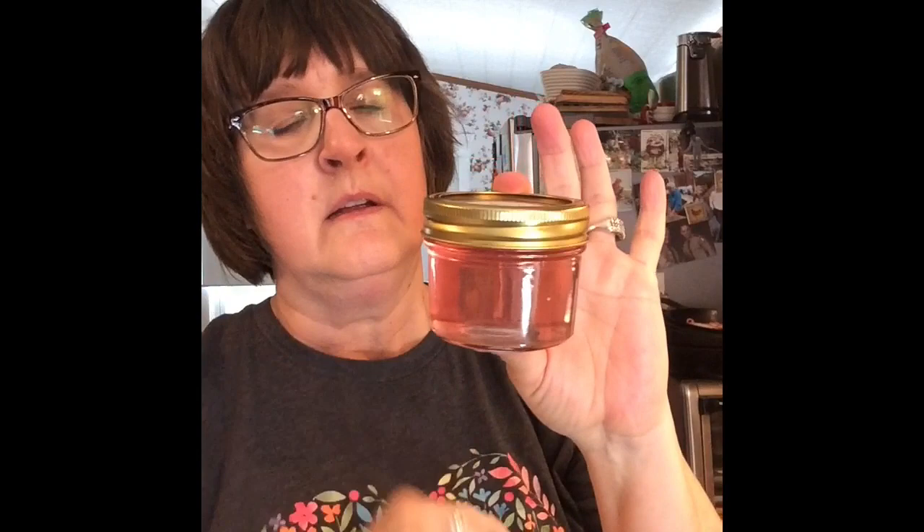Beautiful pink color, and has a light, fruity — really fruity, more than floral — fragrance. So I hope you make some wild violet jelly. In our neck of the woods, violets are already gone — we have to pick them in February — but maybe where you live you could go out and forage for some. If you like what you see, give me a thumbs up, subscribe to my channel, share with your friends. It's Susan from Susan's Country Living. Bye, y'all.